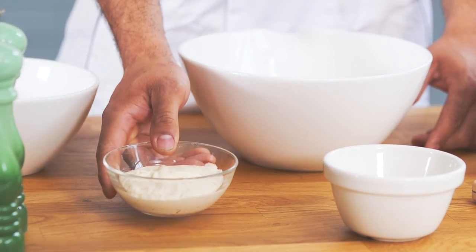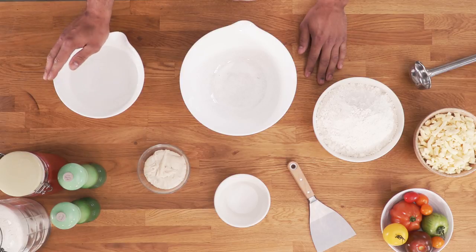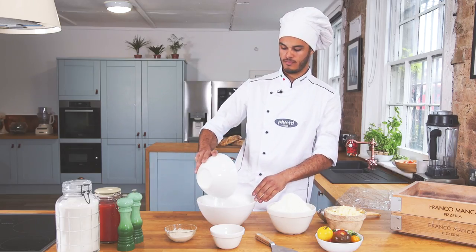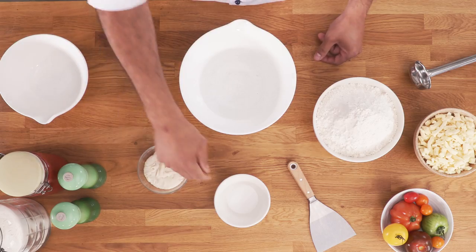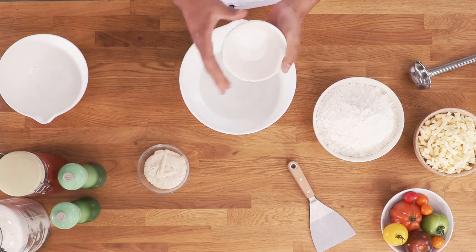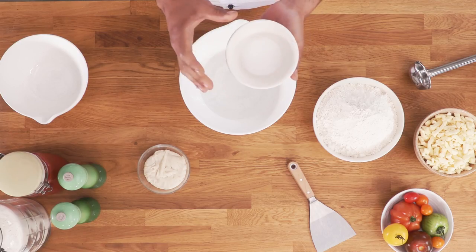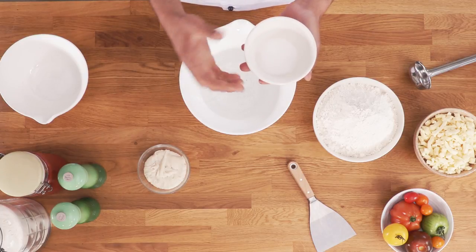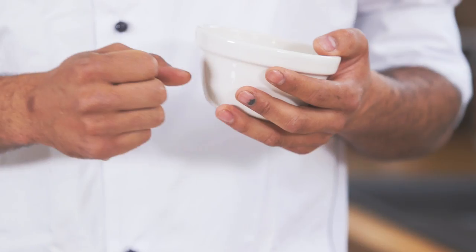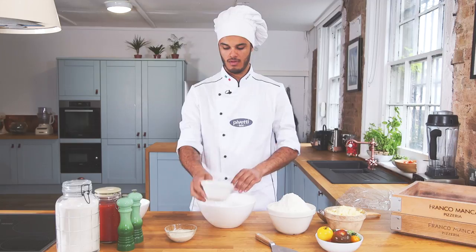Now we're gonna start with the recipe, and we're gonna use the water first. We're gonna use just tap water at an average temperature of 18 to 22 degrees Celsius. So we're just gonna add the water to the bowl. Next ingredient would be the fine sea salt. What the salt's gonna do to your dough is change how elastic it's gonna be, and also give flavor. If you put too much salt, you're gonna have a very elastic dough and it's gonna be very hard to stretch. If you put too little salt, your dough is gonna be very fragile and it's gonna ferment too fast. The proportion I'm using here is one liter of water and around 40 grams of salt per liter. So you just put the salt in and make sure you dissolve it.